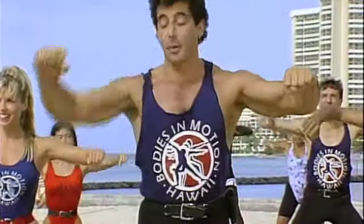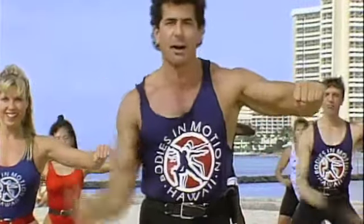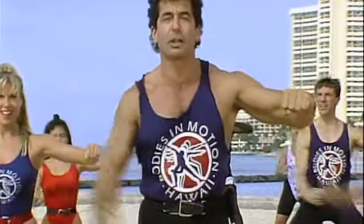Up. Hold it right here. We take it. Up and over. Okay, squeeze into the shoulders.